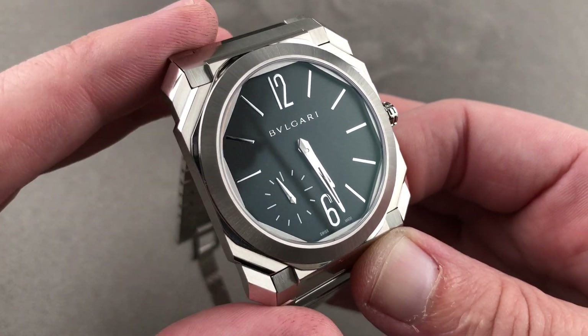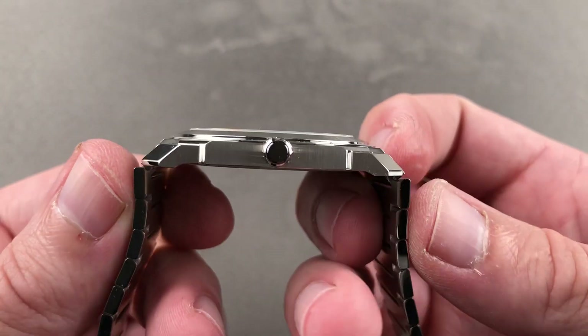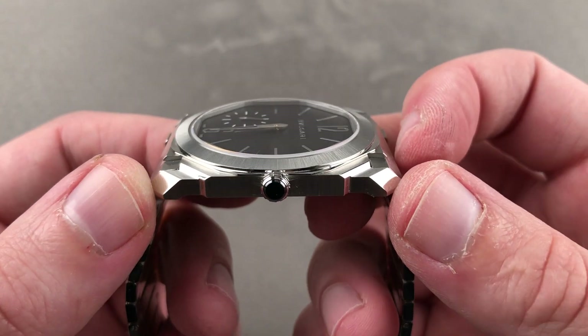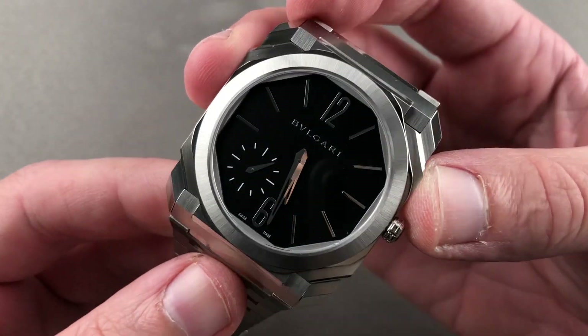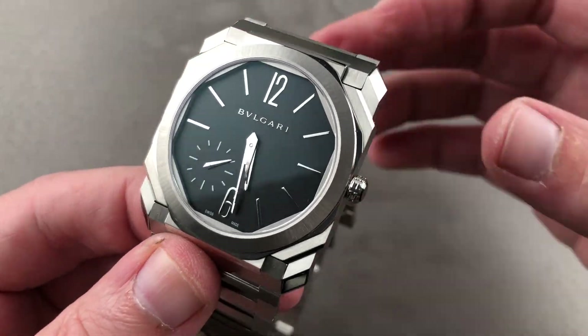It remains thin. Despite 100-meter water resistance, the timepiece is only 6.7 millimeters thick. From lug to lug it measures 46.5 millimeters, and the nominal diameter of this relatively square-shaped watch is 40 millimeters.